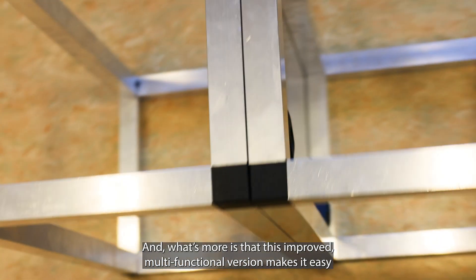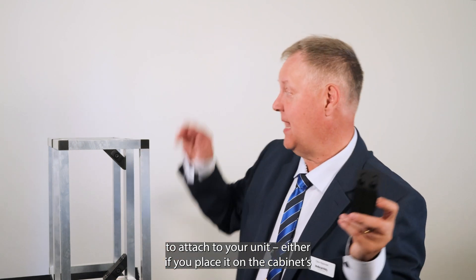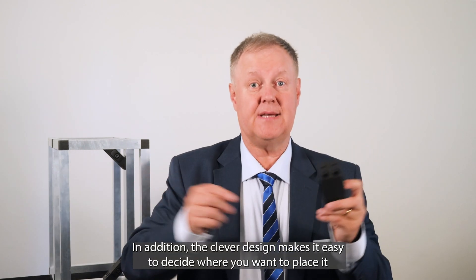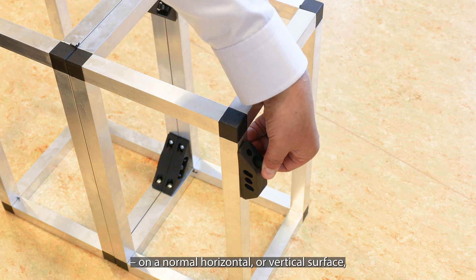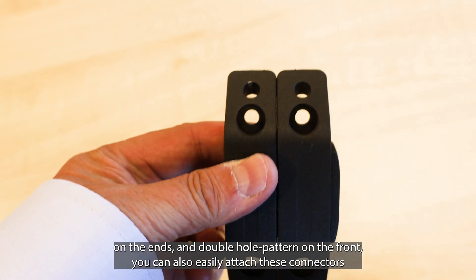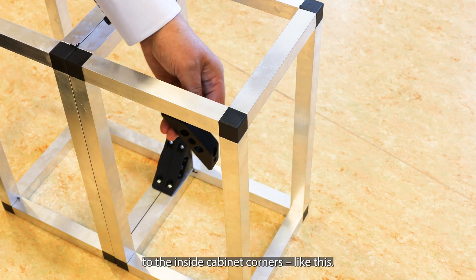This improved multifunctional version makes it easy to attach to your unit, either if you place it on the cabinet's outside or on the inside. In addition, the clever design makes it easy to decide where you want to place it on a normal horizontal or vertical surface, but with a new 45-degree angular design on the ends and double hole pattern on the front, you can also easily attach these connectors to the inside cabinet corners like this.